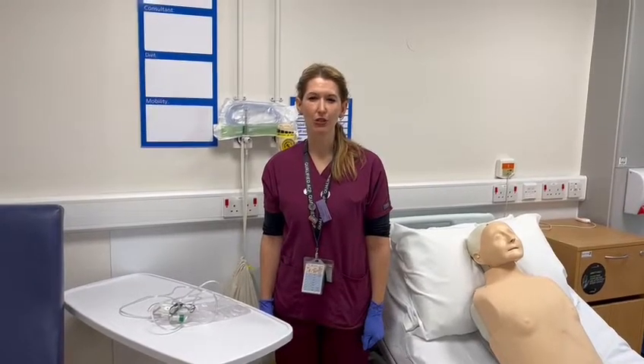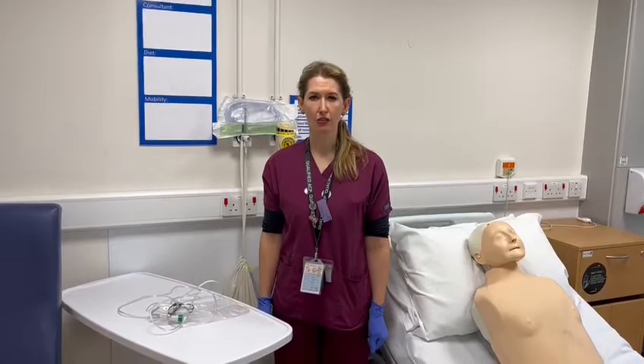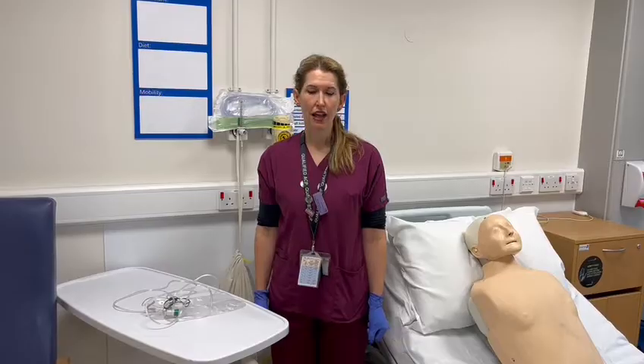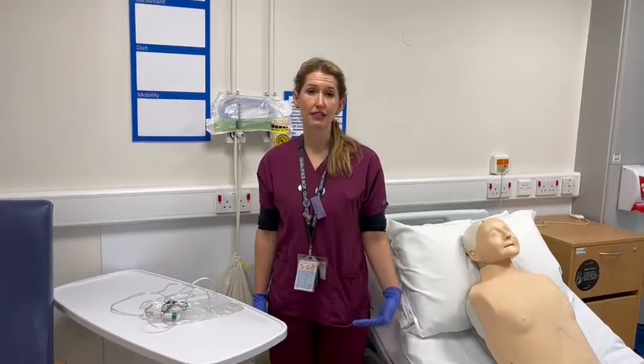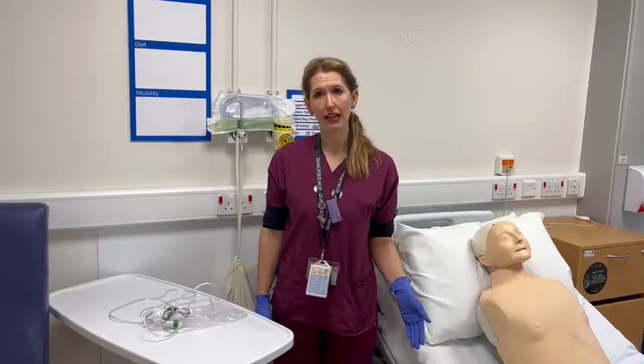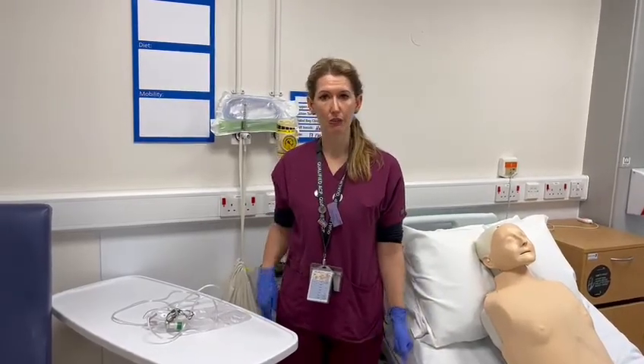Hello, my name is Kirsty Lang and I'm one of the respiratory ACPs here at Harrogate Hospital. This video is going to go through how to deliver oxygen through a non-rebreather mask. The situations where you're likely to need this is where you've got a deteriorating sick patient, so you recognise that your patient is really sick and you need to apply 15 litres non-rebreather.